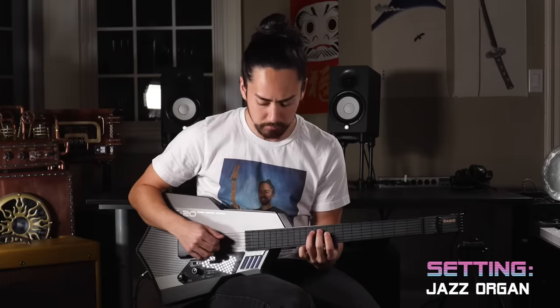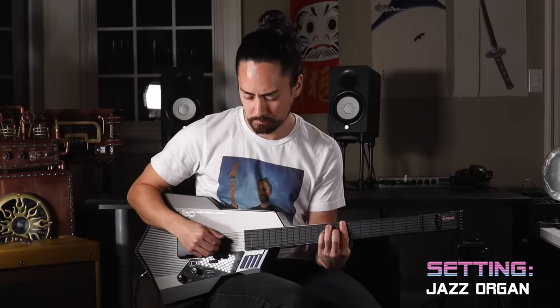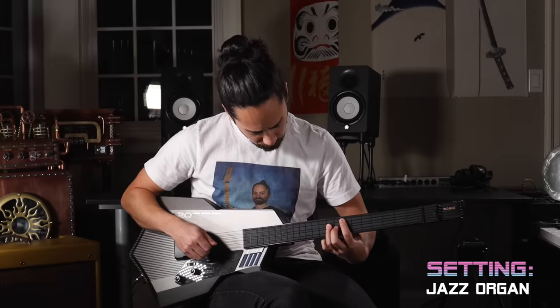What does make this thing quite fun is the wide range of sounds. Here's a jazz organ, for example. I guarantee you, someone somewhere in 1987 would have played one of these at their Sunday morning church service. And what a sight that would have been.